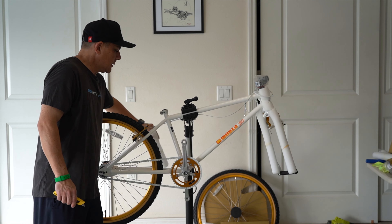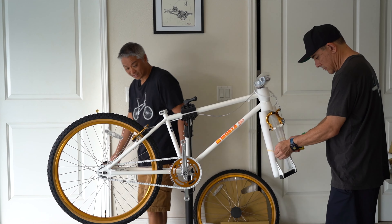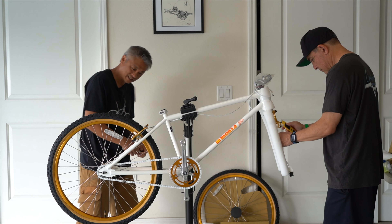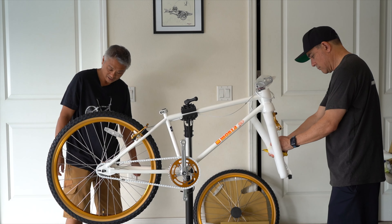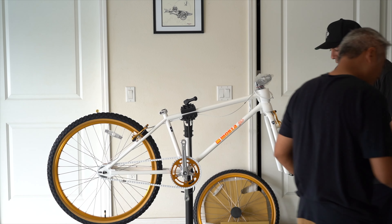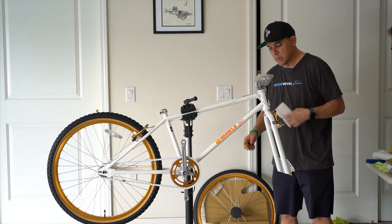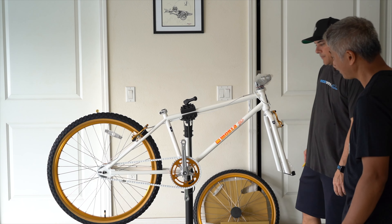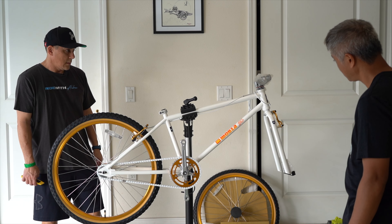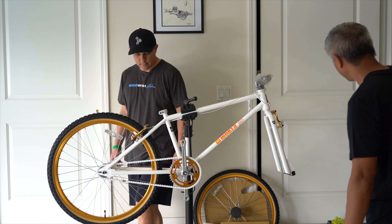That is very impressive. To the max. Look at that. Beautiful. I like it. They got white brake pads too. This thing in person is unreal. It's really nice. That looks pretty good, man. Right out the gate, you can just throw a number plate on this bike and go racing.